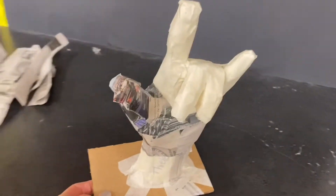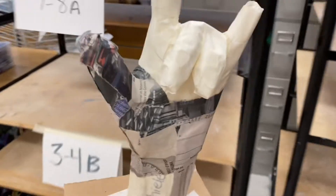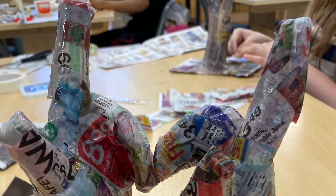You do not need to add water. Finally, make sure your name is still visible on the bottom of your base, and then carry your hand sculpture to your class section of the drying rack, making sure that your hand does not touch any other students while it's wet.